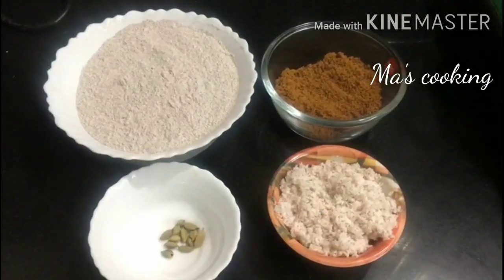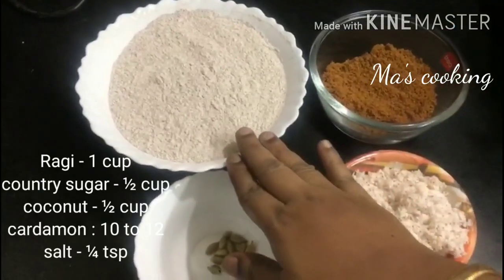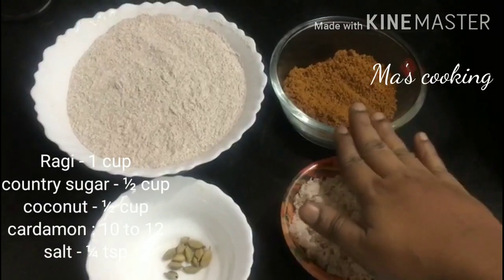The ingredients of Ragi Put are ready. 1 cup Ragi flour, 2 cups of water.